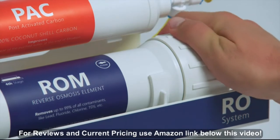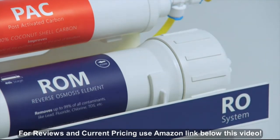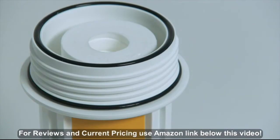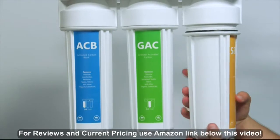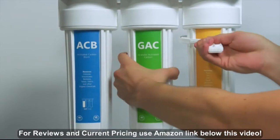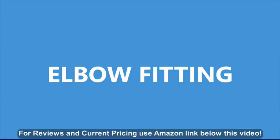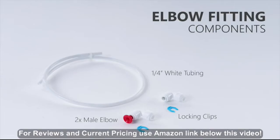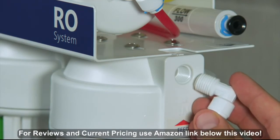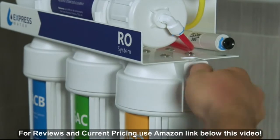Take the top part of the system and tighten the membrane housing cap by hand or with your smaller housing wrench. Stand the filter housings in the correct order and make sure the O-rings are in place on each housing. Attach the bottom filters to the top of the system by hand, then tighten the housing with your large filter housing wrench. Screw a male elbow into the right side of the system and twist until the elbow is tight and facing downwards.